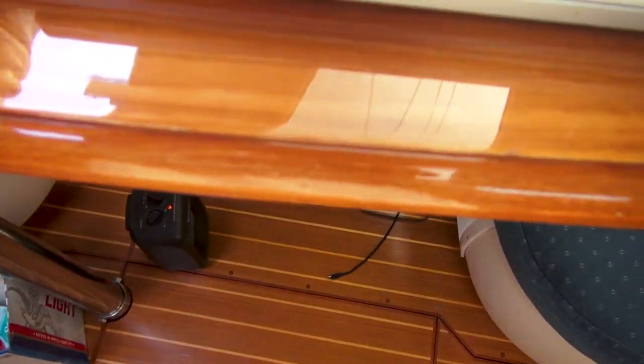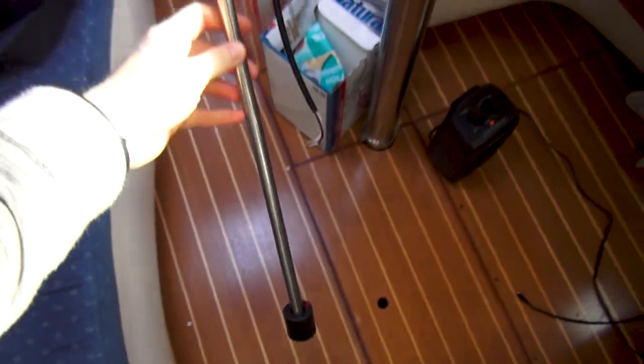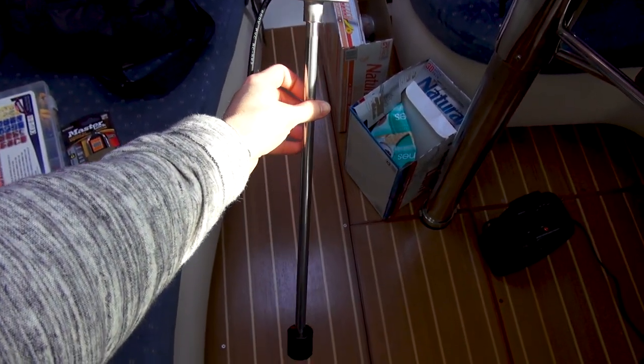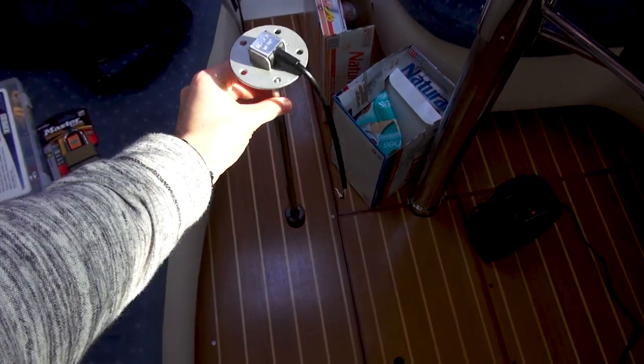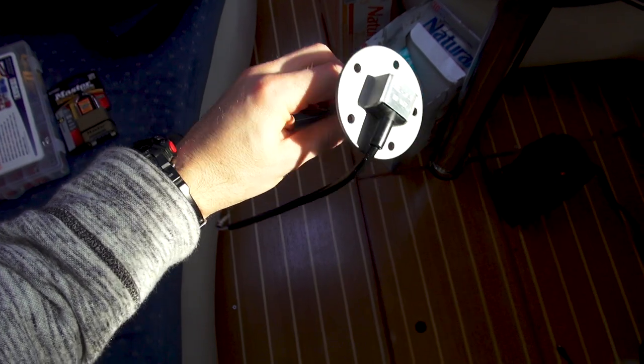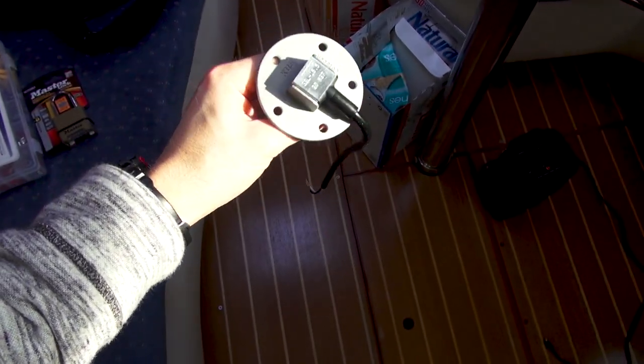Something else I'm very, very excited about — we got our new water level sender slash sensor. The original one that came in the boat no longer functions, and this is a direct replacement.